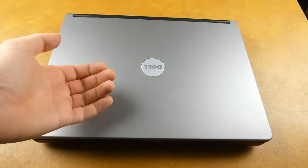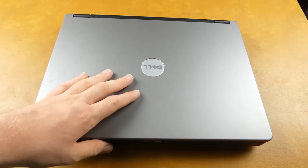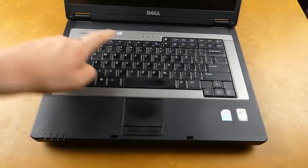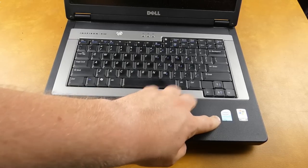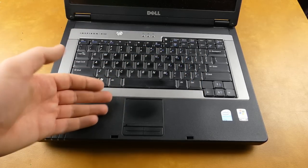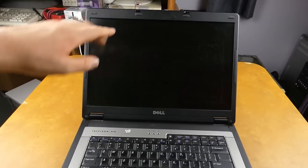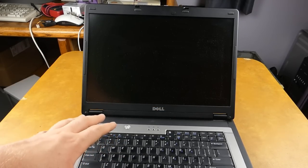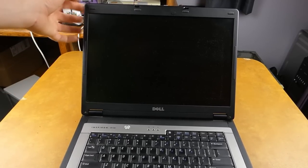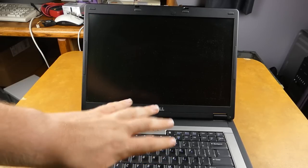Before we perform what is quite possibly the easiest laptop CPU upgrade ever, let's take a quick look at the computer itself so you know which one to buy if you find one. This is a Dell Inspiron B130, which currently has a Celeron M inside — kind of just a rebranded Pentium M. For the age of this machine, it's a little worn on the trackpad and keyboard, but this thing is in remarkable shape. I wonder if the previous owner just left it open all the time, because the hinge on the screen is incredibly tight.